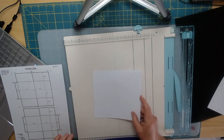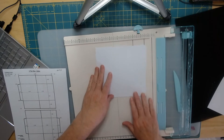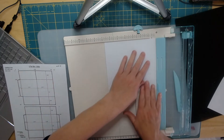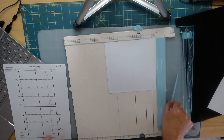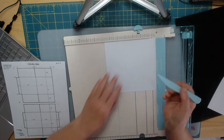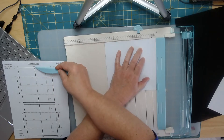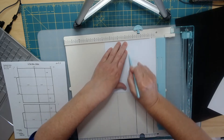So that I don't get confused, I'm going to go ahead and do my scoring. It is 6.75, so when you look at your pattern your 6.75 should be at the top because that's the side we're going to work on first. Our first score is going to be one half of an inch — we have that marked. Our next score is going to be three and five-eighths, so I find the three and then the three and five-eighths.